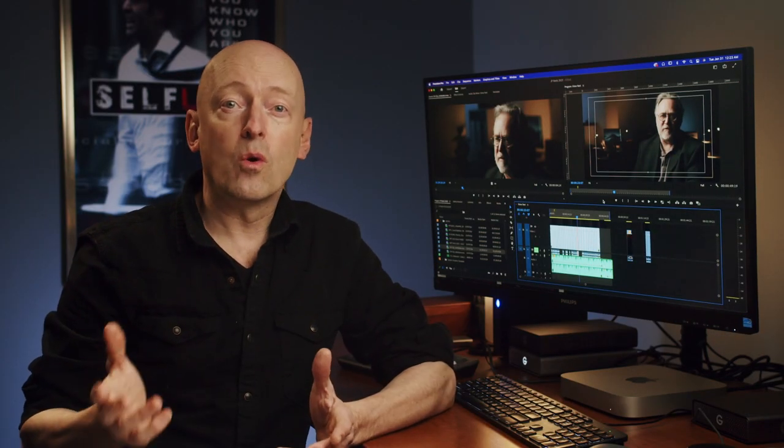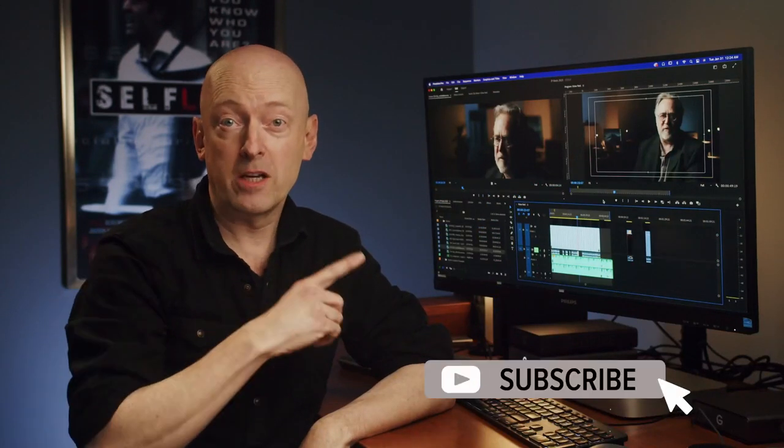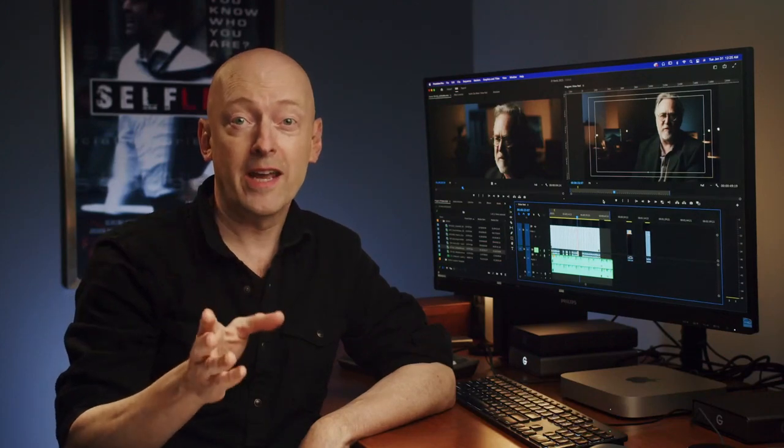From this point, you can choose to begin working with the footage, or you can take it one step further and create a full audio visual script, aka an AV script. This can be very beneficial when you're working with an editor on your project. Check out how to put together an AV script here and how it can be a powerful collaboration tool when you're working with an editor.